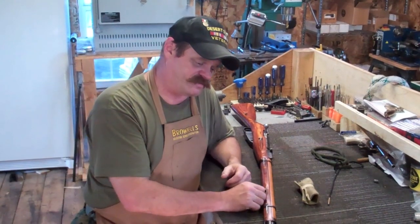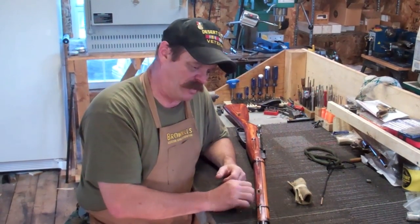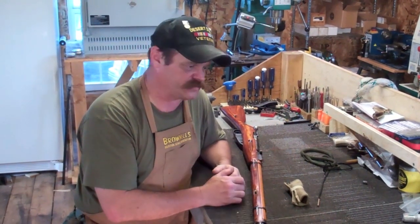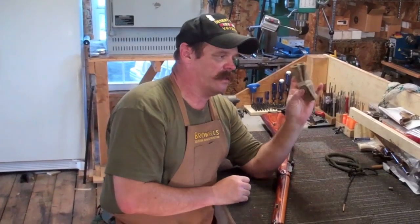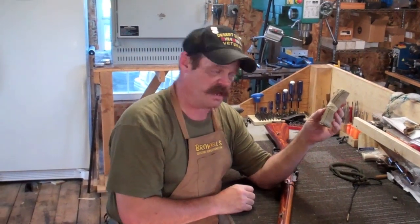This one right here happens to be one of the several Mosins I have in my personal collection — nice little Russian laminated stock. I've had several people ask me about cleaning guns and I do have a video on proper cleaning of gun barrels. I'm probably going to make an updated version of that in the near future. If you're lucky enough to find one of these accessory kits, they used to come with them pretty regularly, and sometimes some of the Mosins you pick up still have these.